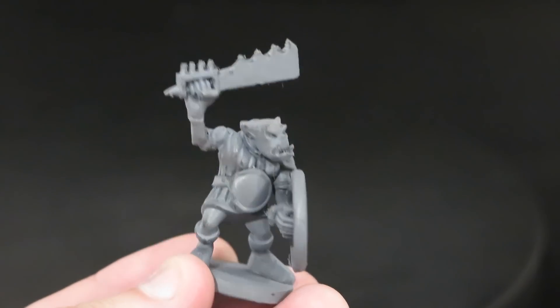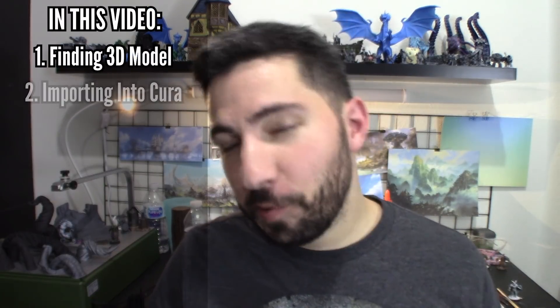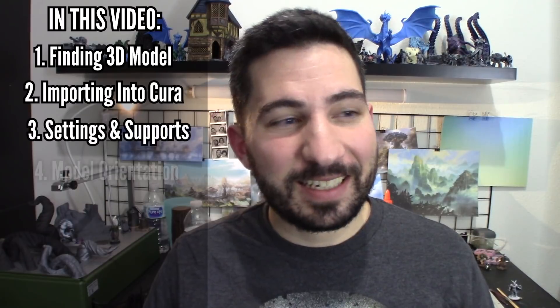Sometimes having too much detail can make a print very challenging, so these are great prints that will still look really good on the table and will be a good start for you to practice getting your feet wet painting and things like that. So while this video is meant for people who are brand new to 3D printing their miniatures, if you are already a 3D printing pro and decide to stick around, I would love it if you could share some of your expertise and tips with everybody else in the community who is learning and will be reading the comments.